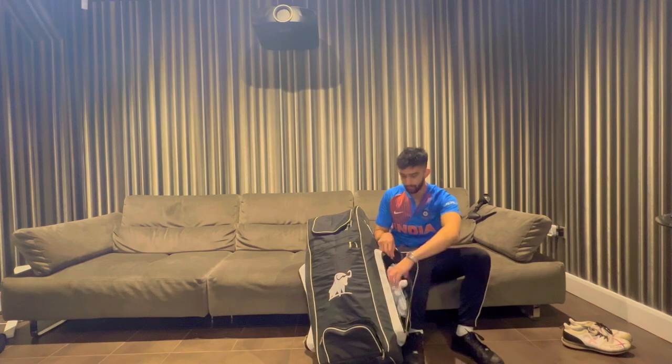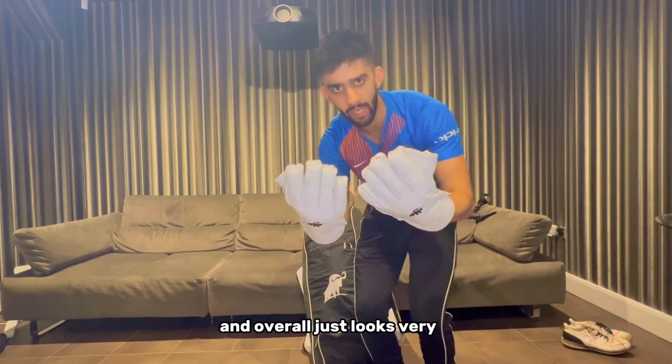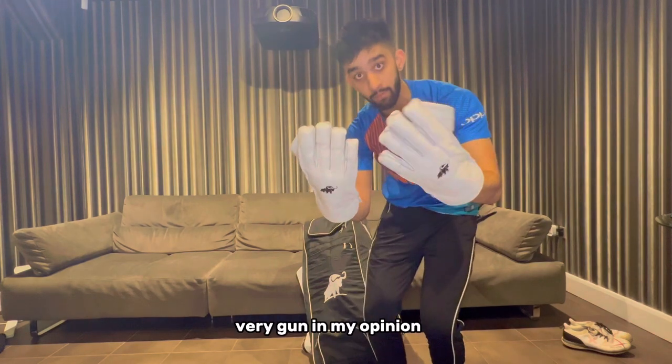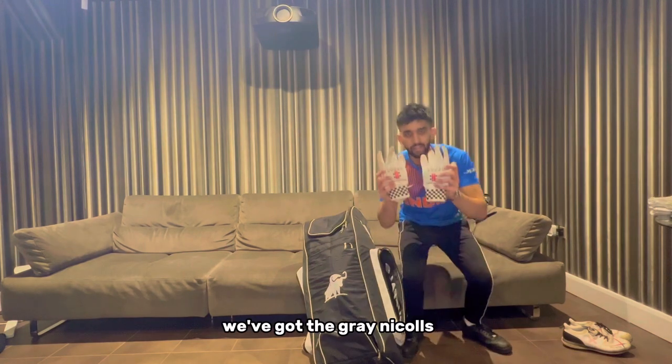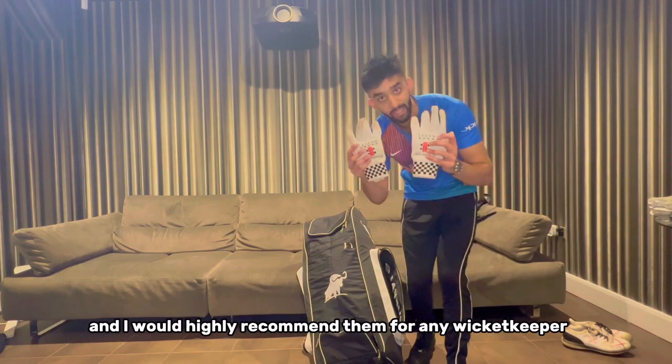Moving on to this side pocket, we have some brand new Buffalo wicket keeping gloves. I love the aesthetics of the Buffalo gear - it's very minimalist and overall just looks very good in my opinion. For the inners, we've got the Grey Nicolls Legend keeping inners - a very good bit of kit and I would highly recommend them for any wicket keeper.